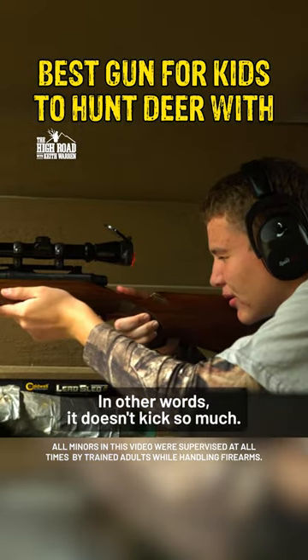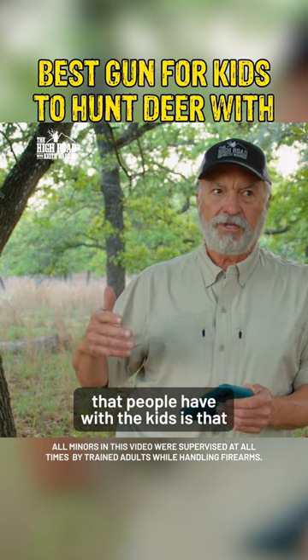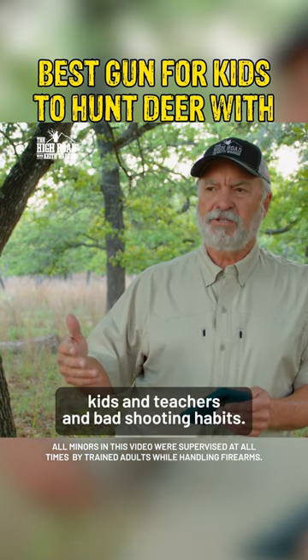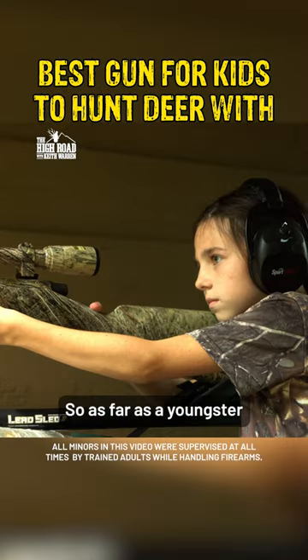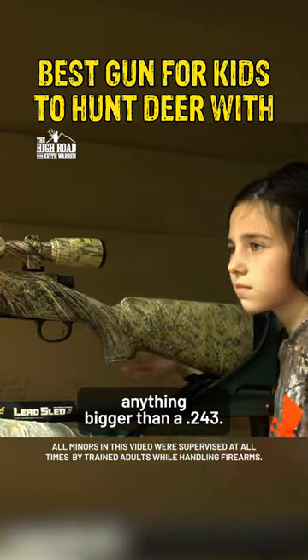And it's not too heavy — in other words, it doesn't kick so much. I think the biggest problem people have with kids is that they use too big a gun, and it actually scares the kids and teaches them bad shooting habits. So for a youngster or a small frame person, I wouldn't recommend anything bigger than a .243.